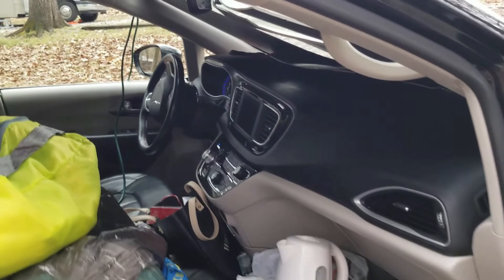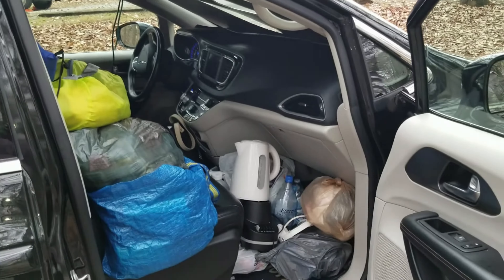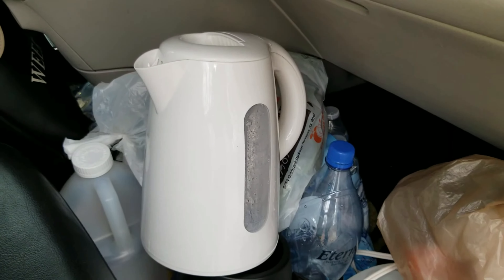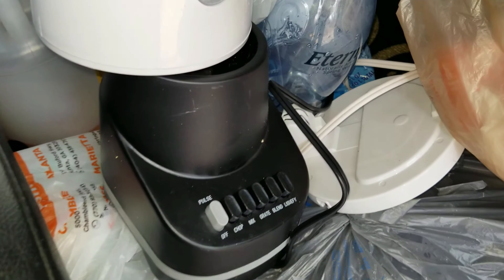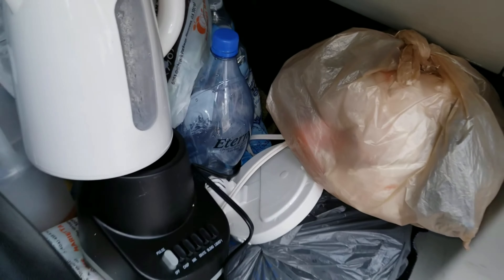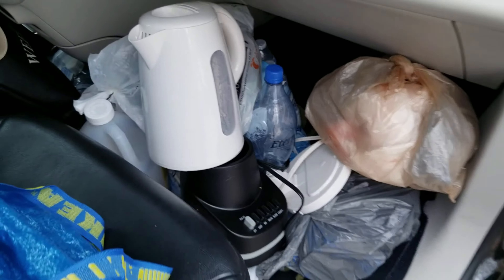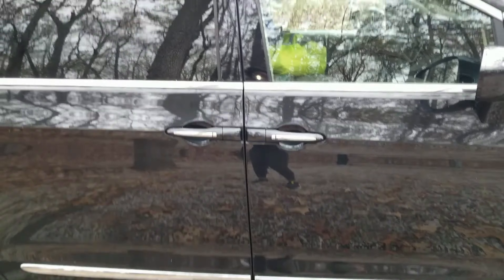This is the front passenger seat. We have our kettle — we just boiled some water — and then we have our blender and water, a lot of water storage. Some avocados as well. Vegan van life.